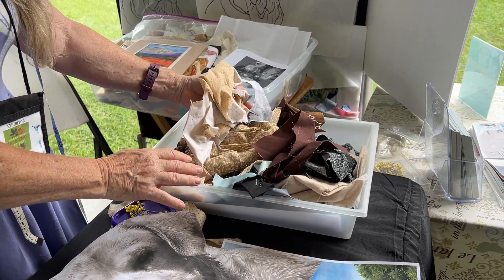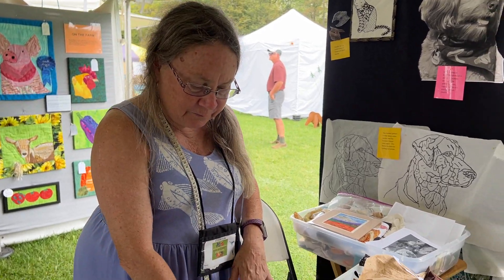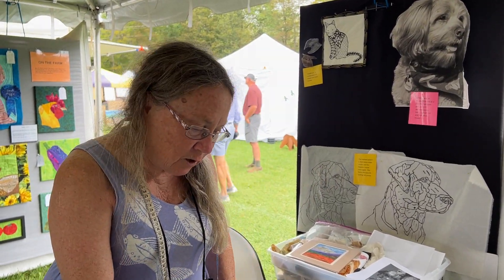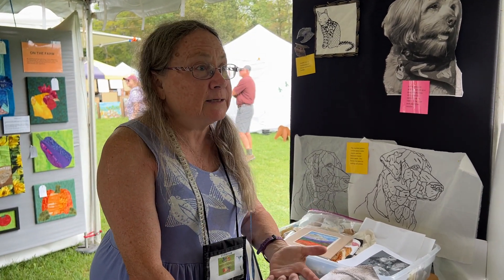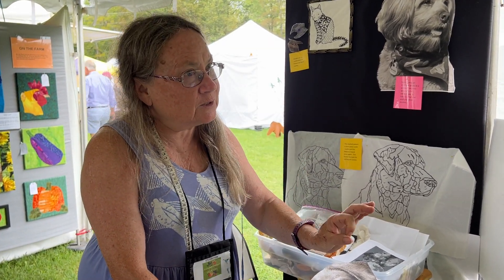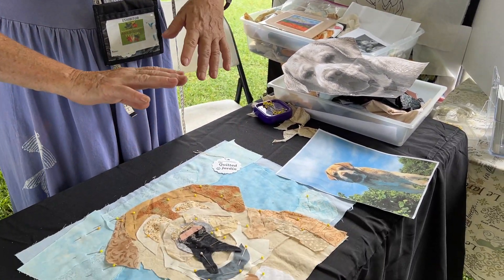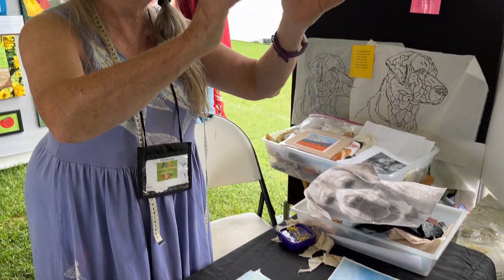This is a small section of it. What I do is I will take pictures and send it to you, so that you can then tell me: is this too light, too dark, or just right? If it's just right, when they're all done, I would then sew it up, put it in the format you want, and send it off to you.